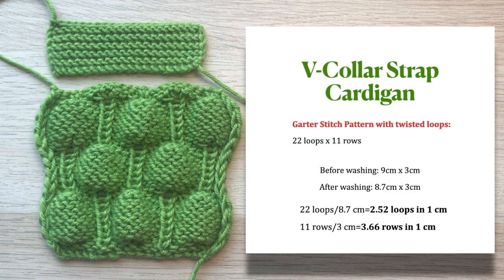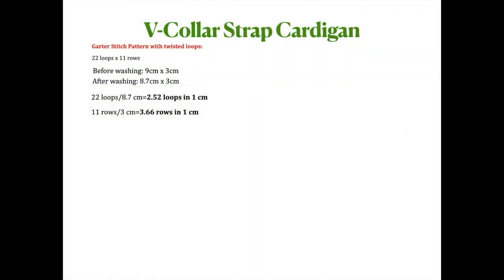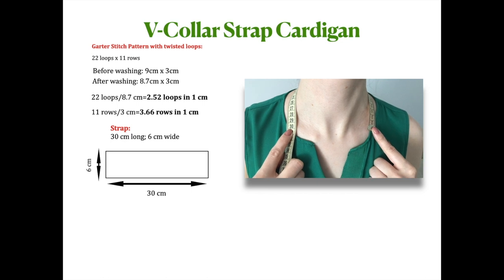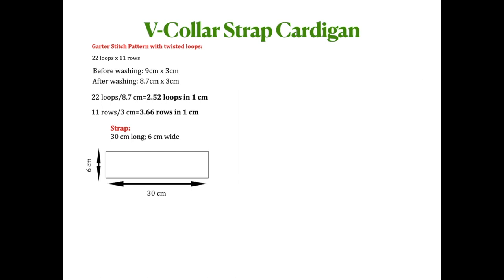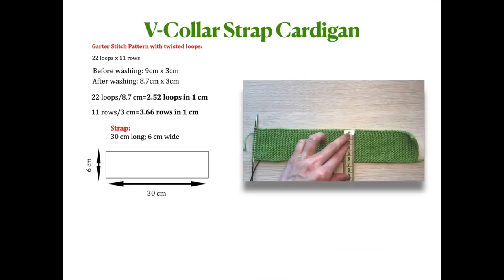The gauge swatch with strawberry pattern didn't change size at all. Because I'm knitting a V-collar strap cardigan, I have to start by knitting the actual strap. To find out the strap length, I measured my neckline from one clavicle to the other — in my case it is 30 centimeters. So the strap needs to be 30 centimeters long; your number may differ. I decided to make my strap 6 centimeters wide.